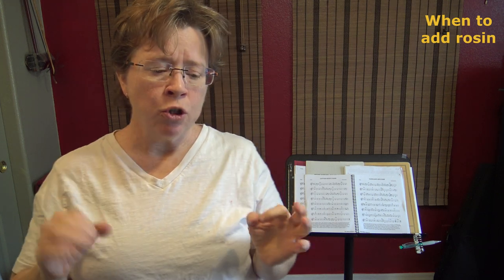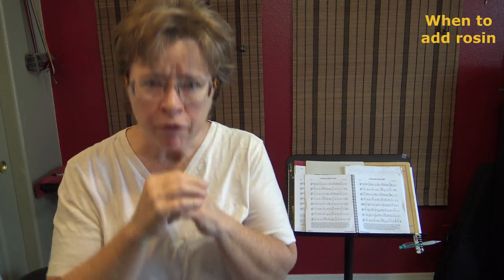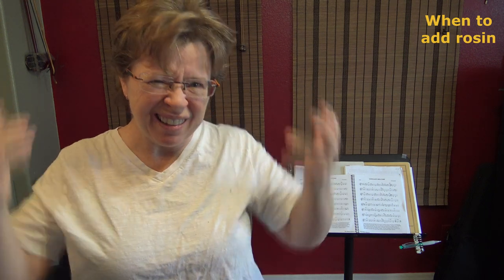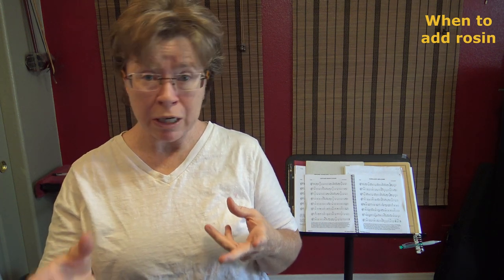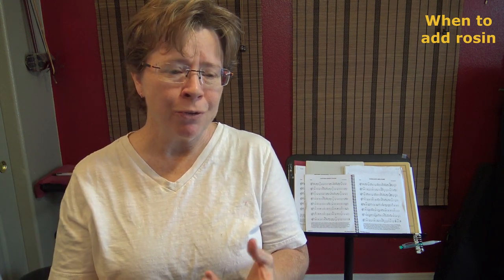As you wear out your horsehair, the ability for each of those hair cells to pack rosin into it gets less and less — it holds it less long and it holds less of it. So as you start noticing the times between when you need to rosin getting shorter and shorter, you know that you're probably getting due for a re-hair.